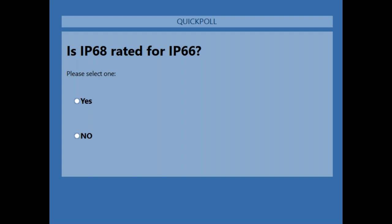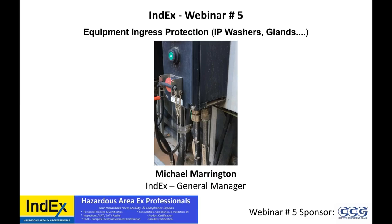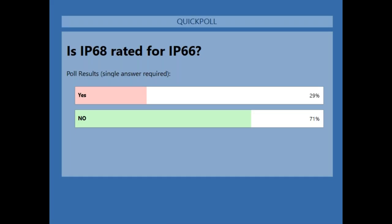85% voted. Close. So 29% — remember, this is anonymous — 29% of you, that is incorrect. IP68 is not rated for IP66.